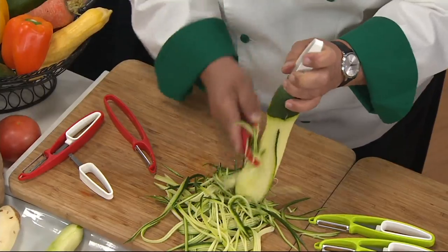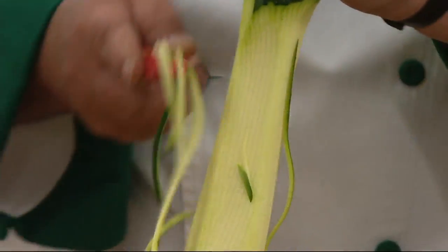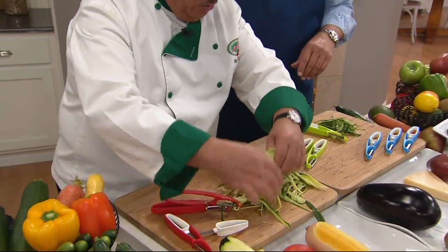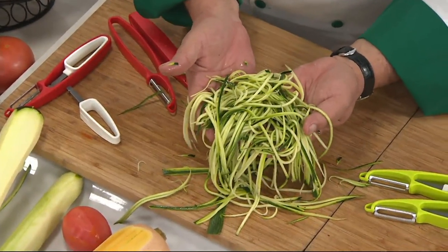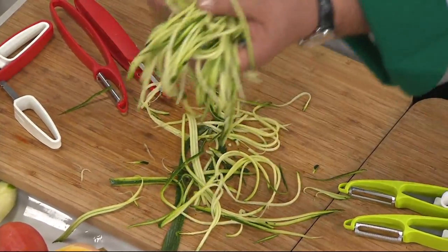Let's just get all the way around. You could do this with potatoes, carrots, radishes, your zucchini, your summer squash. And in just that much, I still have plenty more to go here — I just wanted to show you. This is what blew me away when I first touched this product. Look at those strands — that is absolute perfection, and I haven't even done a third of that zucchini.